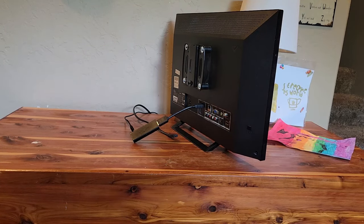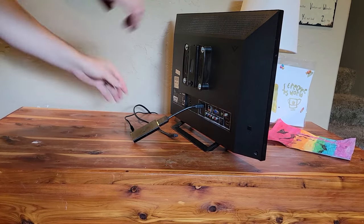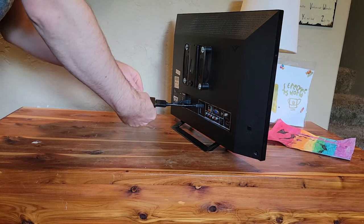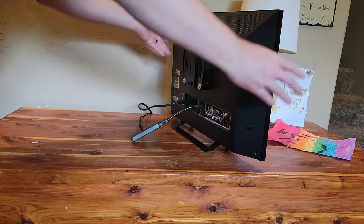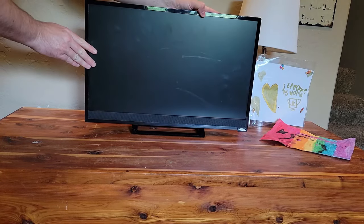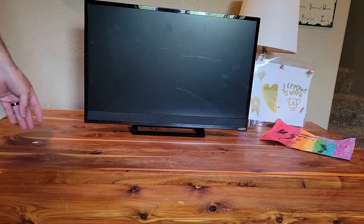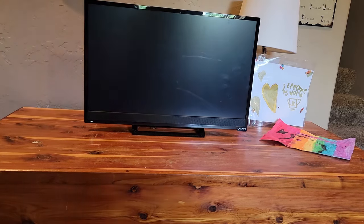And then let's reconnect all of our power. Reconnect the television. Reconnect the power to the Fire Stick. Turn the TV on, and then I'm going to put the batteries back in my remote while that's starting up.